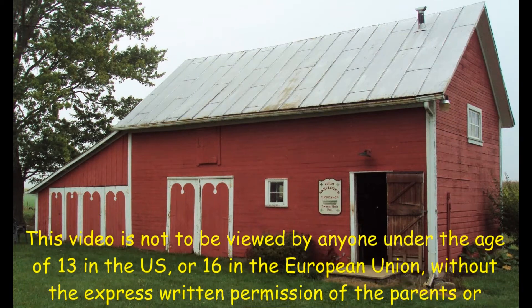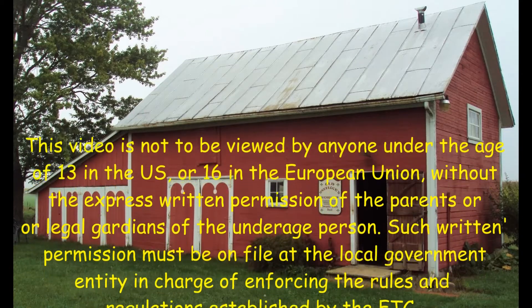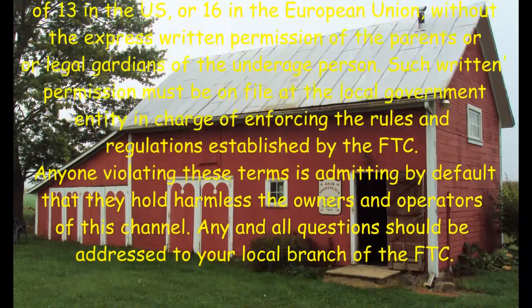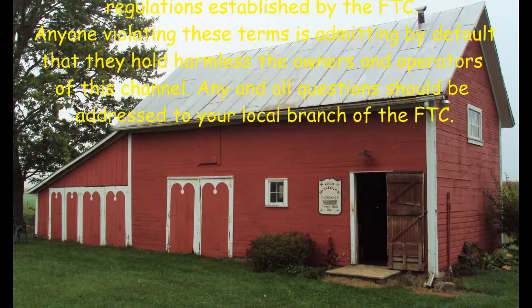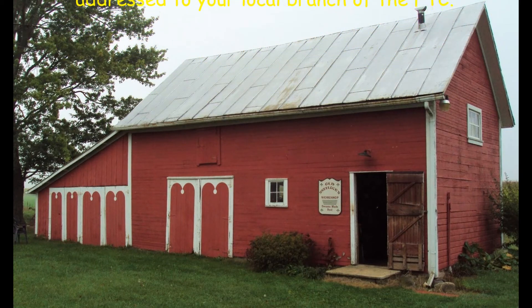This video is not to be viewed by anyone under the age of 13 in the U.S. or 16 in the European Union, without the express written permission of the parents or legal guardians of the underage person. Such written permission must be on file at the local government entity in charge of enforcing the rules and regulations established by the FTC. Anyone violating these terms is admitting by default that they hold harmless the owners and operators of this channel. Any and all questions should be addressed to your local branch of the FTC. Thank you.